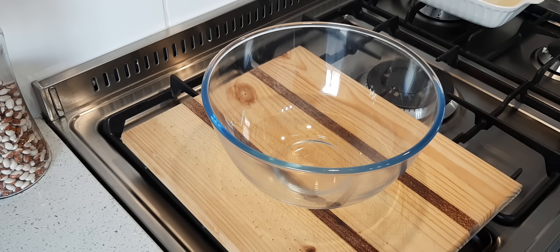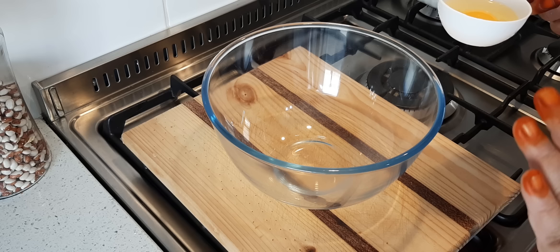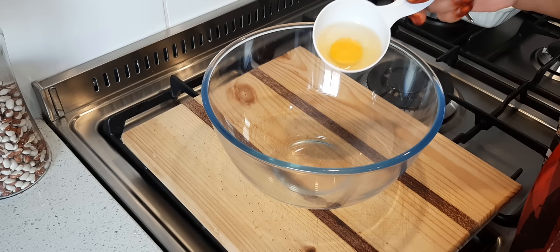Hello everyone, today I'm making Malva pudding. This is the single recipe — I normally make the double recipe because I always have a lot of guests, but this time it's just a single one.